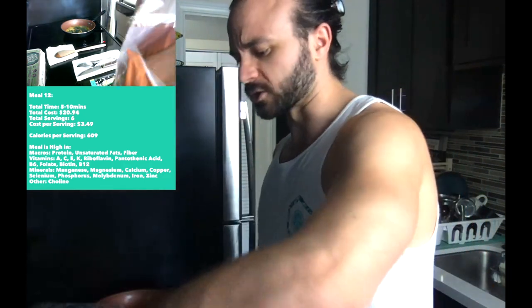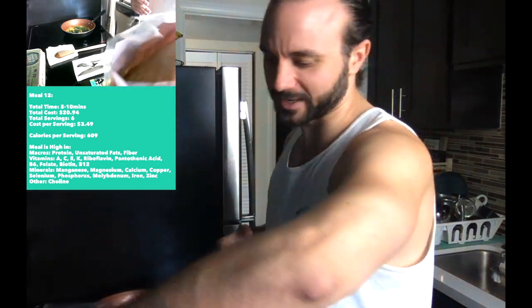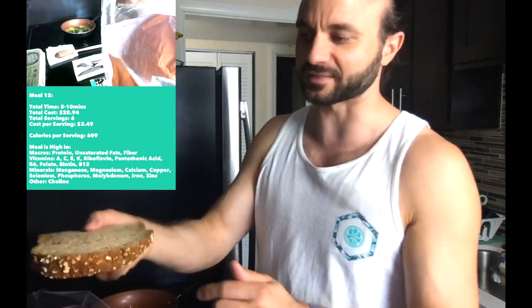One tip about bread: you want bread that's harder to go down. The harder it is to chew and swallow, generally the healthier it is. We've got 100% whole grain bread from Trader Joe's, which is a little tastier than something like Ezekiel bread.